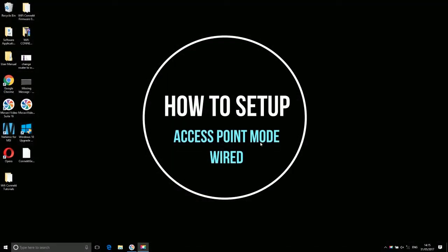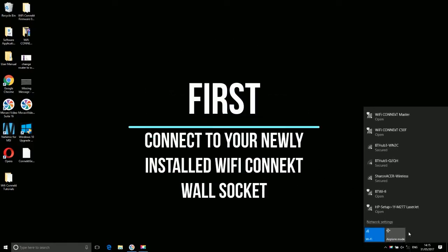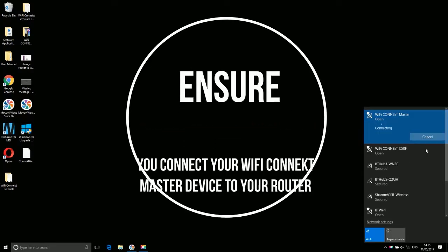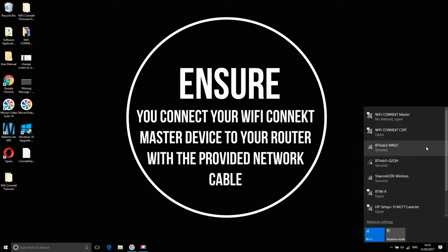How to set up an access point. First, connect to your newly installed Wi-Fi Connect wall socket. Ensure you connect your Wi-Fi Connect master device to your router with the provided network cable.